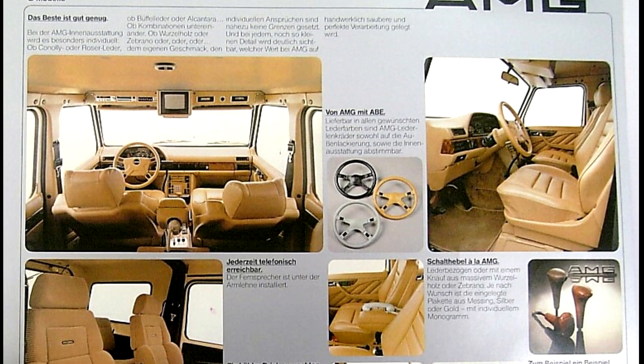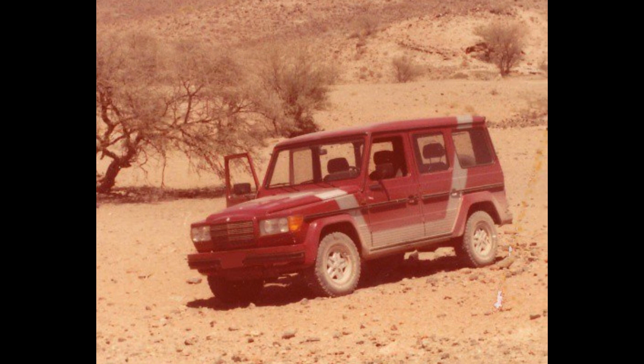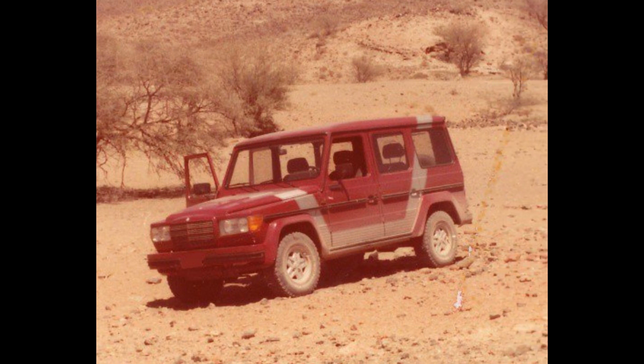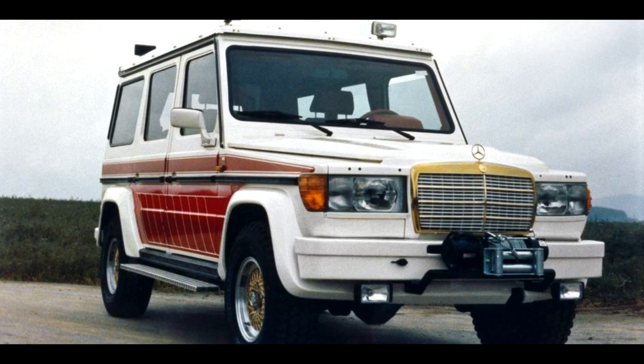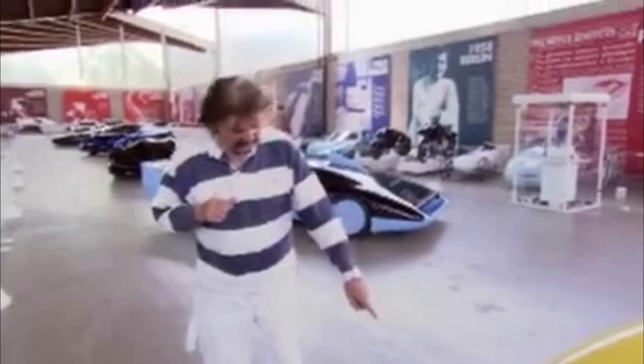It's unknown how many G-Wagons were packed with the 5.6-liter engine, since AMG also offered other engines, including the 5.0-liter version of the M117. It's rumored that fewer than five examples were ever built, and the fact that we haven't seen any pictures of these cars shows just how rare they really were.